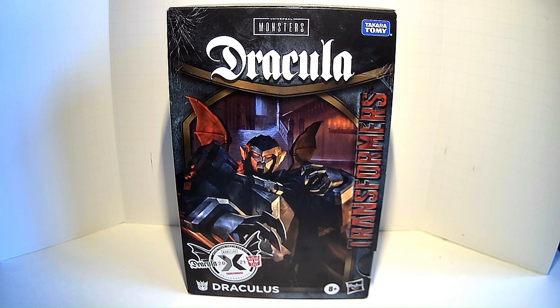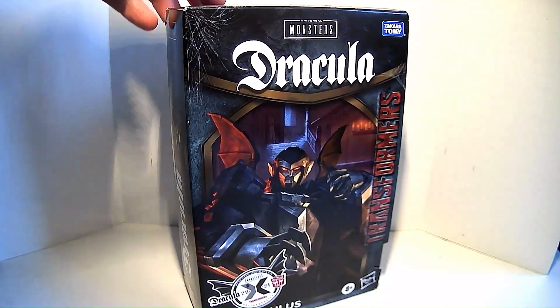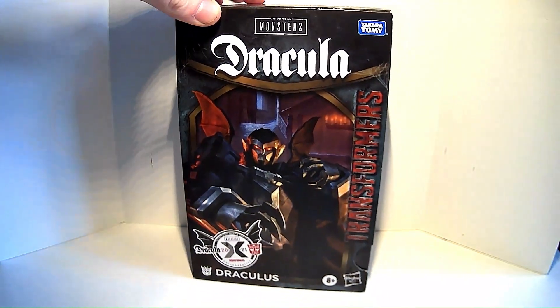Merry Christmas to me! I'm going to do an unboxing video here for a figure that has been out for a million years already — it's been out since last year. It's the Transformers Universal Monsters Dracula crossover figure which came out for the 90th anniversary of the original Dracula from 1931.